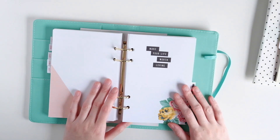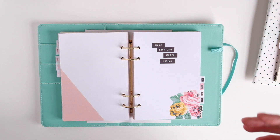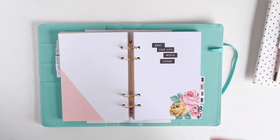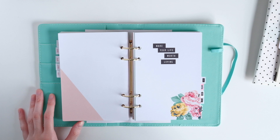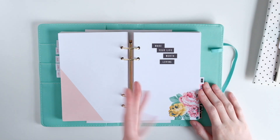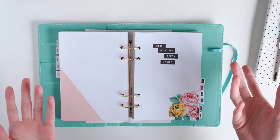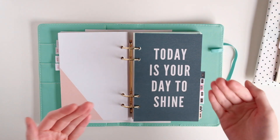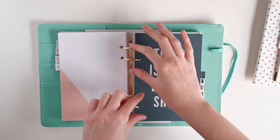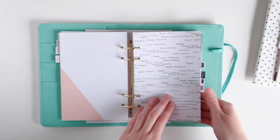I just wanted to come on and show you this planner. Only because, like I said, when I was looking — trying to search Maggie Holmes planner on Instagram or Pinterest, looking for a flip-through on YouTube — I found absolutely nothing. So I decided to film this, in case somebody else has been looking for it. And honestly, even though my pet peeve was that the packaging was misleading and I thought it was a six-ring, I really like how this planner is. I love the inserts.